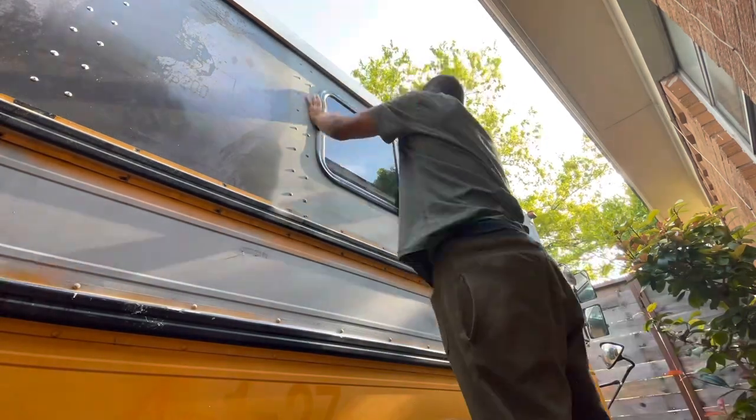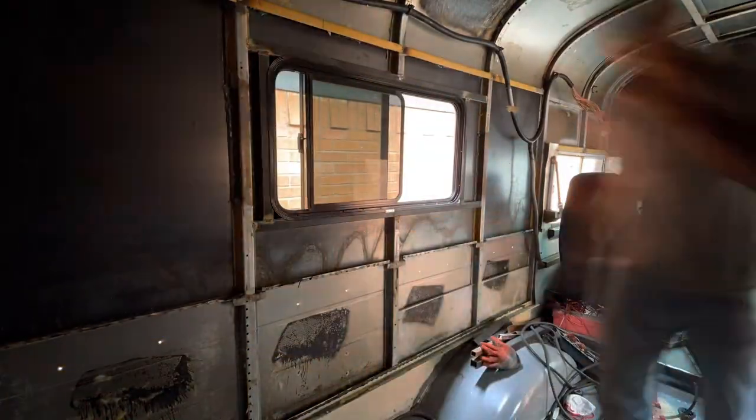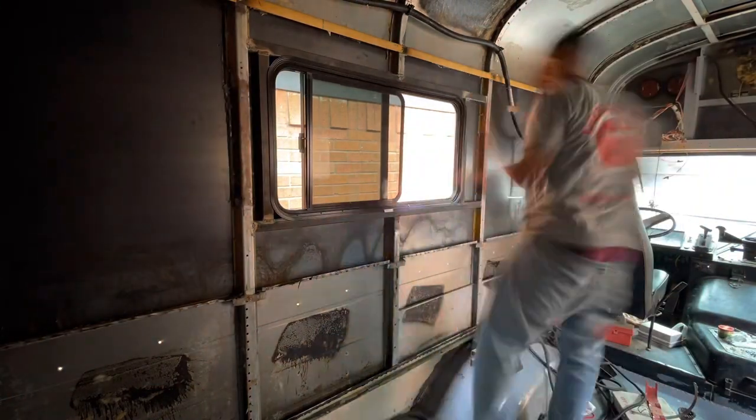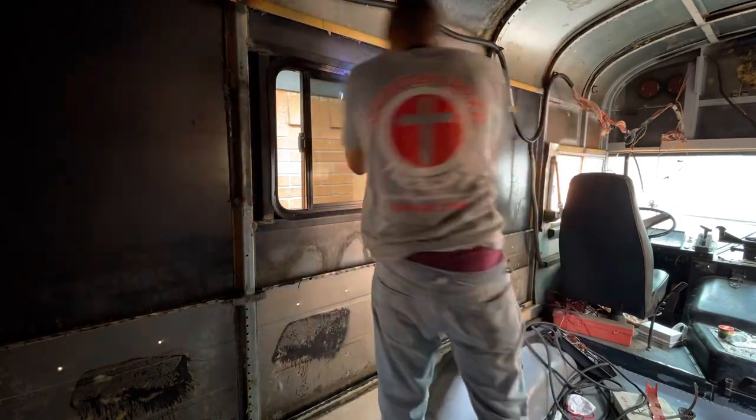I put butyl tape on the back of my RV window, repeated the process on the left side, and started to screw in my inside rail.